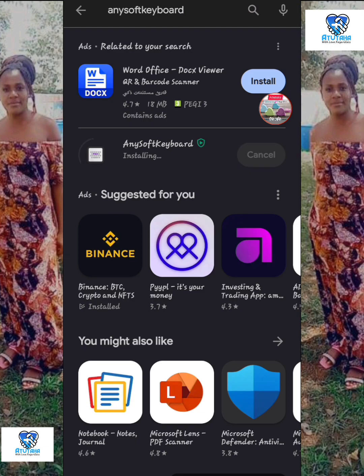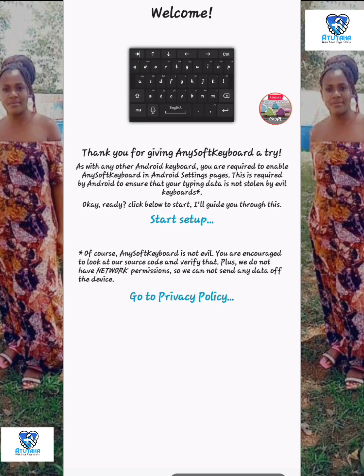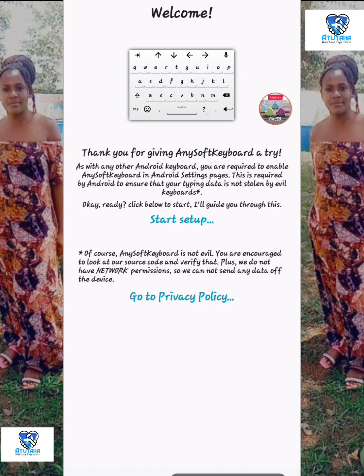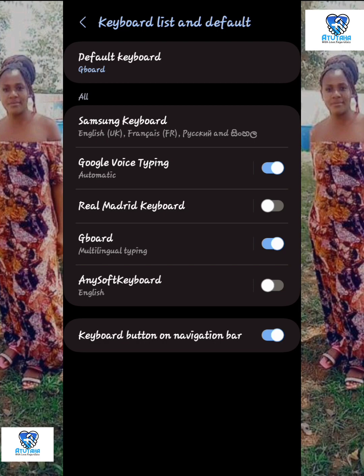You want to go to your Google Play Store if you're using Android — I don't know about iPhone, but I'm illustrating this using an Android phone. Download AnySoft Keyboard from the Google Play Store. Set it up, accept the prompts, go to your language and input settings, click on that, and go through to find the default keyboard setting.